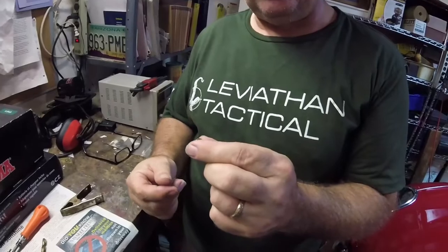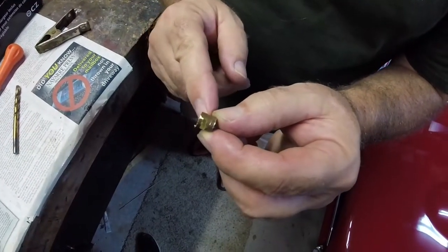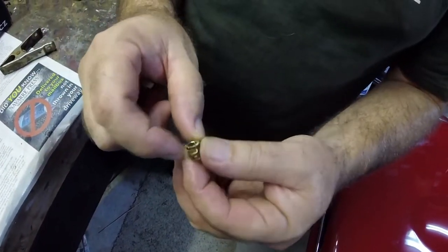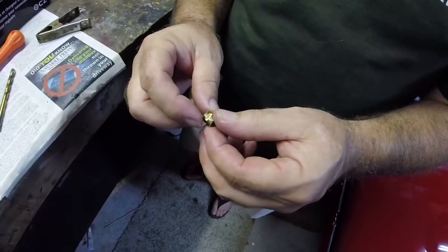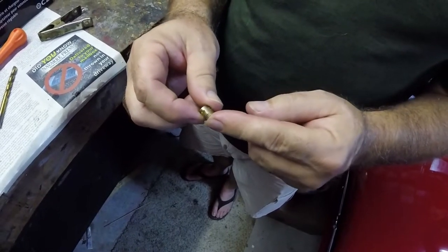To put BBs into the gun, we want to make a mechanism where you can use a speed loader to push them in, but they won't fall back out. We're taking an old section of barrel and cutting slots in each side. We'll clean this up and put an O-ring around it — the O-ring will pinch in the sides so you can push BBs through, but they won't be able to make their way back out. We'll then cut the hole into the body shell, glue it in, and we'll have our BB feed.